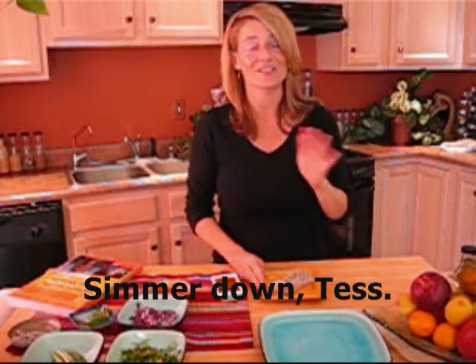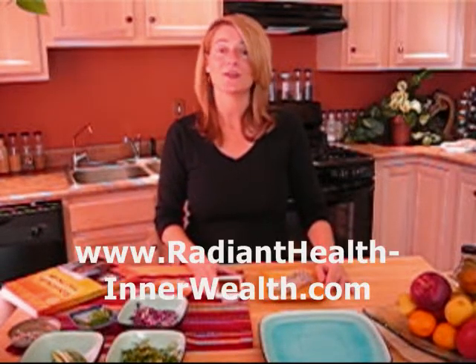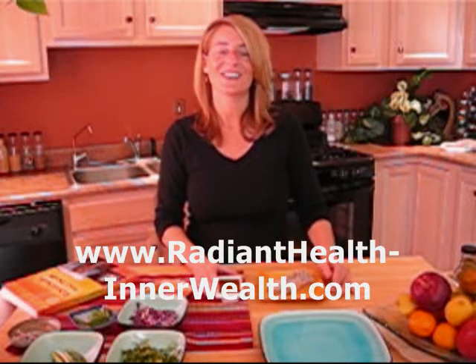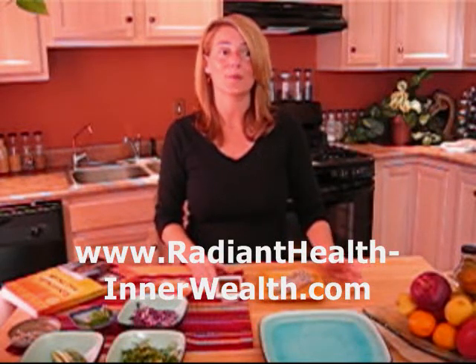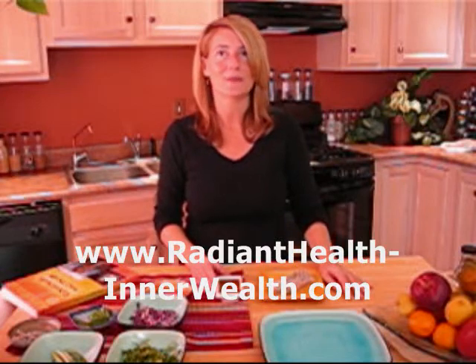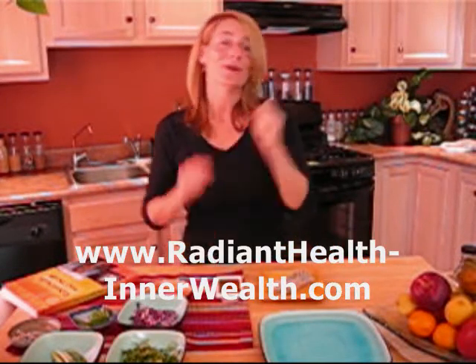I want to thank you so much for joining me. Please try some fresh spring rolls because they are addictive and they're so good for you. I invite you as well to check out my blog — I have lots of healthy recipes and inner wellness tips on there. That's rhiw.blogspot.com. And on my website you can also sign up for my free newsletter. I have lots of healthy tips for inner and outer wellness, as well as recipes and a produce item of the month with lots of great ideas on what to do with it. I want to thank you so very much for tuning in today, and I hope you have fun making healthy foods taste delicious in the kitchen. Bye-bye.